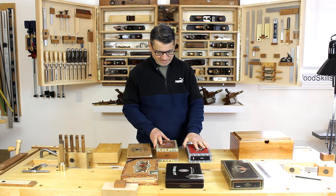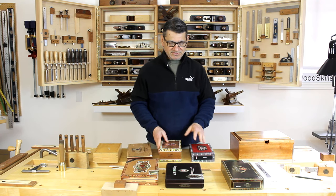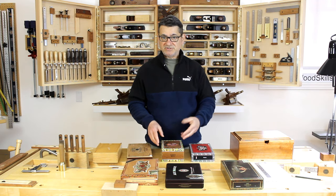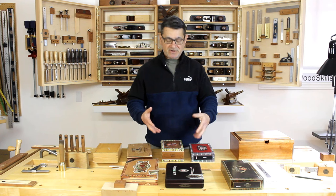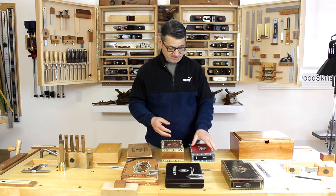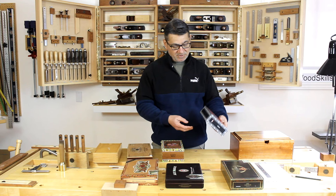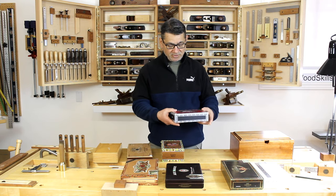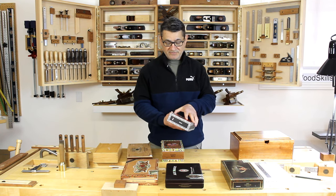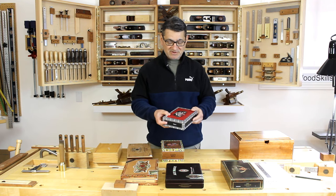I've come across a better option, and that's cigar boxes. These are widely available at cigar stores. Almost every cigar store stores their newly arrived cigars in these boxes, then sells them individually or as a whole box, and they usually have boxes left over. They're actually well-built boxes — there's a whole cottage industry of creating banjos and small musical instruments out of cigar boxes.